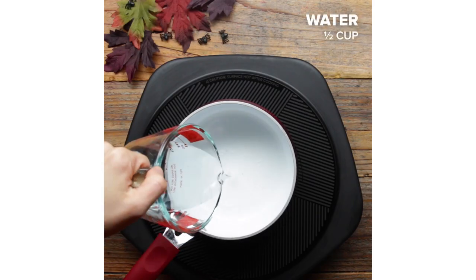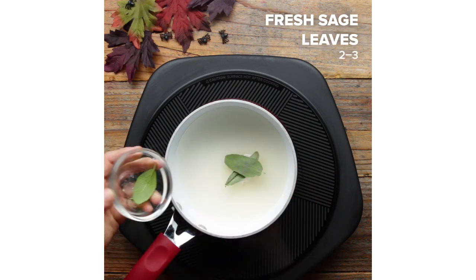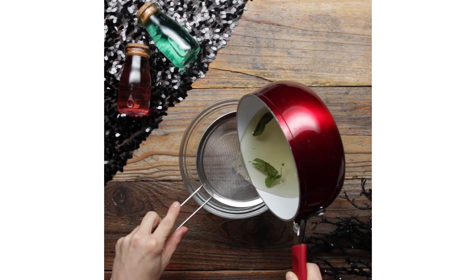And last but certainly not least, it's a delicious, spicy, smoky potion. How do you make it? Well, first things first, we'll be making a sage simple syrup. This is basically just heating up water, sugar, and sage. Strain your syrup and set it aside and now you're ready to make your cocktail.